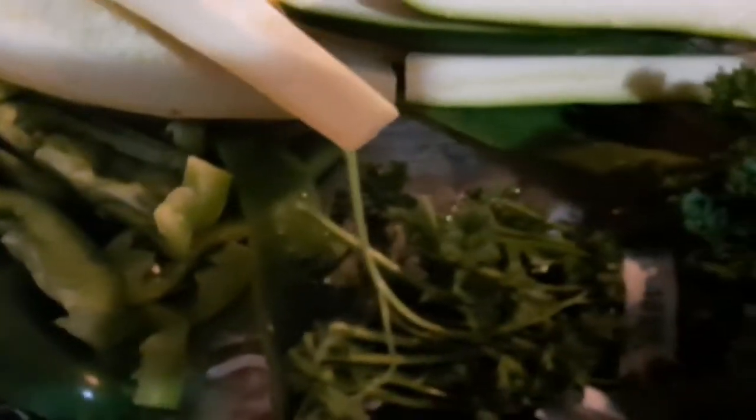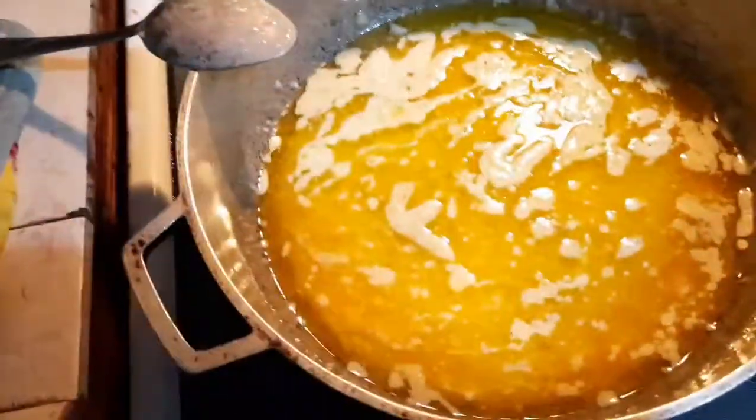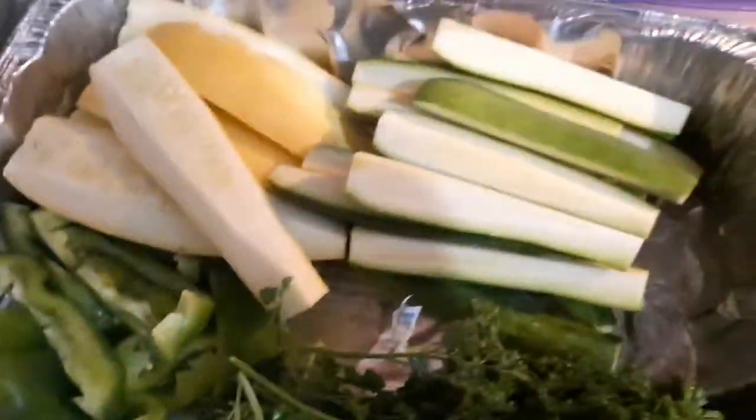Yellow squash and green zucchini. Green curly parsley. Green squash. The lemon garlic sauce is ready.